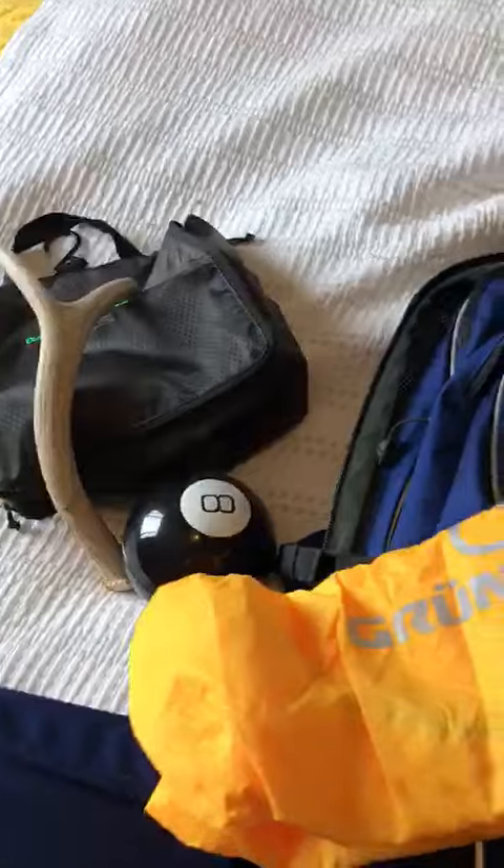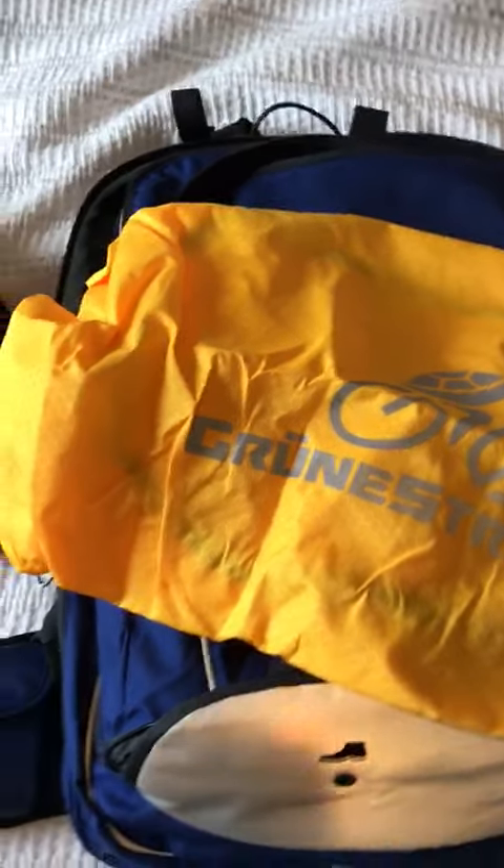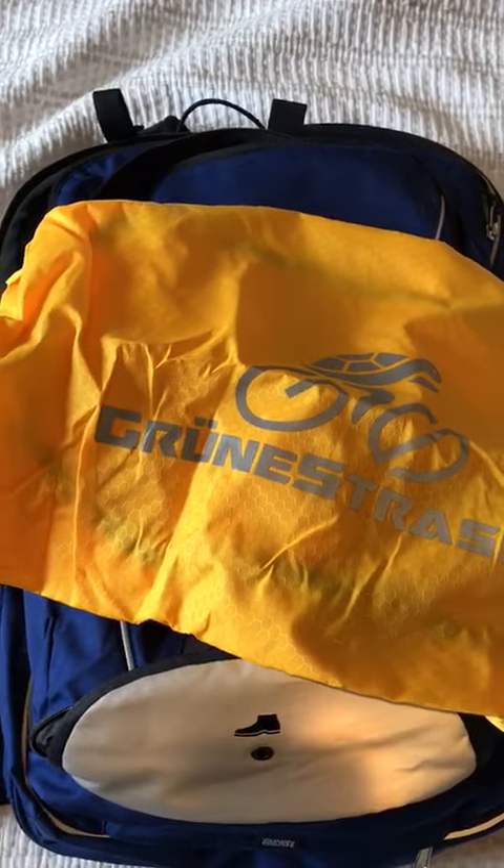Oh, there's another one down here. What's in here? Is it gonna be some kind of present? No — it's a nice Grunstrasse rain cover. There you go. I'm excited to actually get this thing on a bike if I can ever commute to work again. Bye.